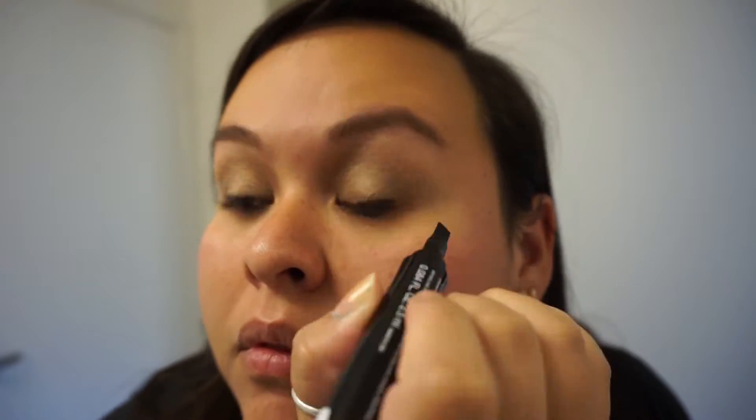For eyeliner I went with my trusty liquid eyeliner to do just a small wing and to line my lashes to make them look a little bit thicker so that you could see them in pictures.